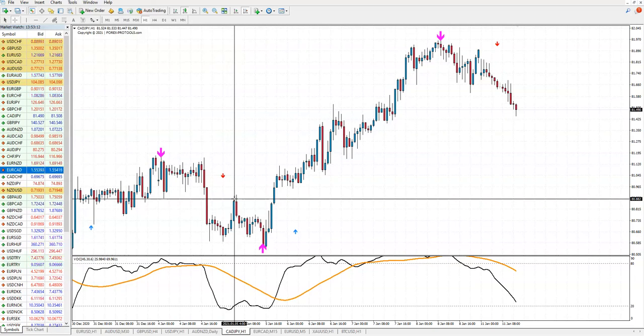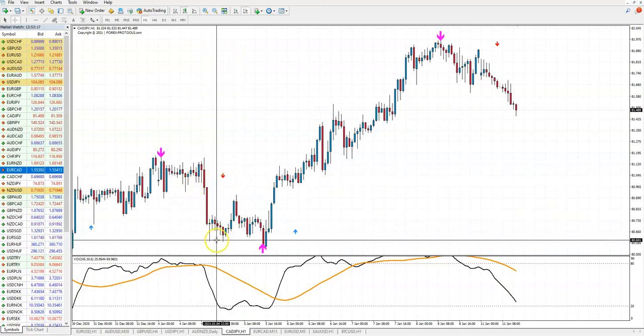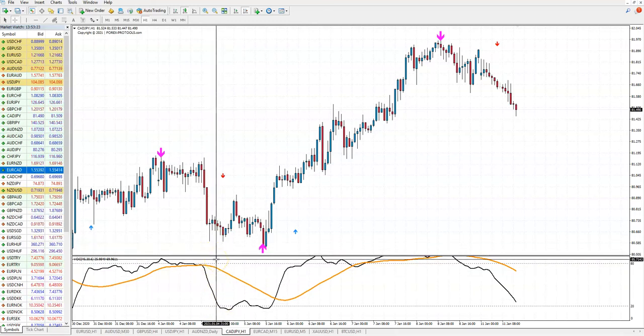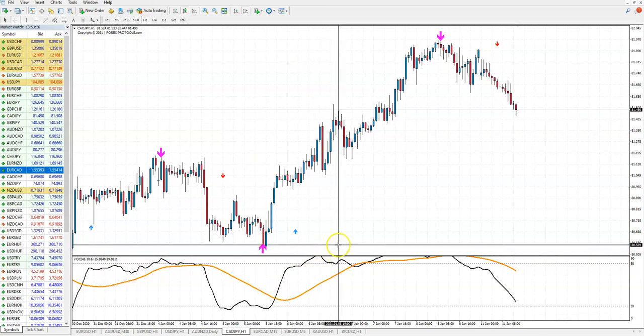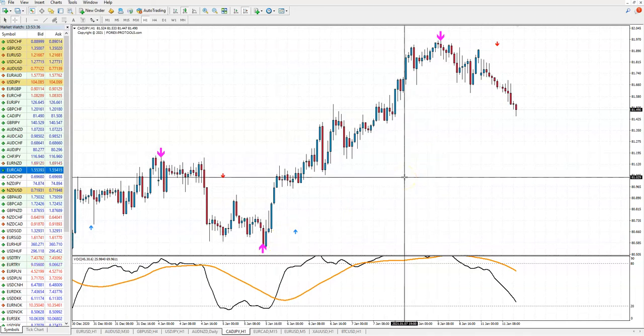This is a good example of when you don't have two confirmations — your trade is not confirmed and you will not enter it, so you cannot lose. That's why we have this filter. Be careful how you trade and how you use it, because in my experience you can have the best indicator in the world — not repainted, everything — but if you don't use it properly, you will lose.